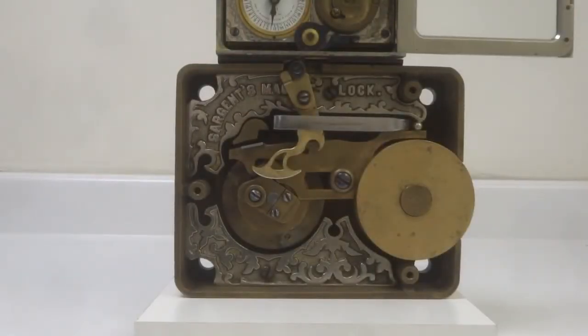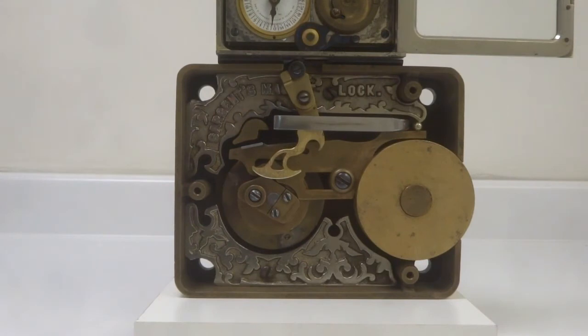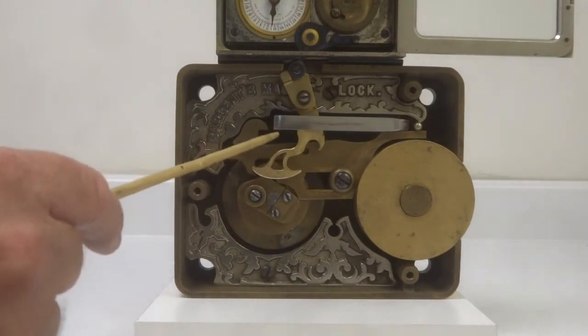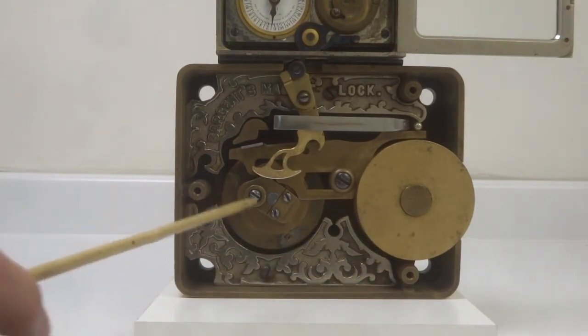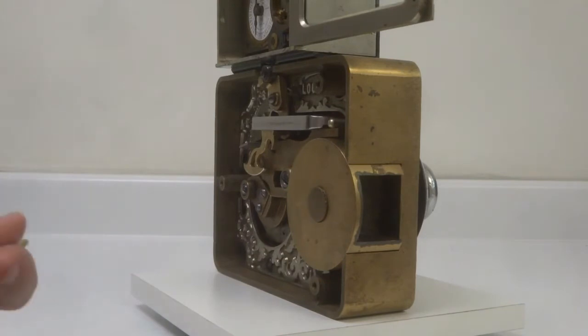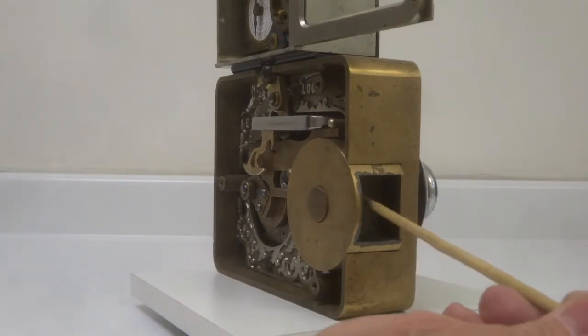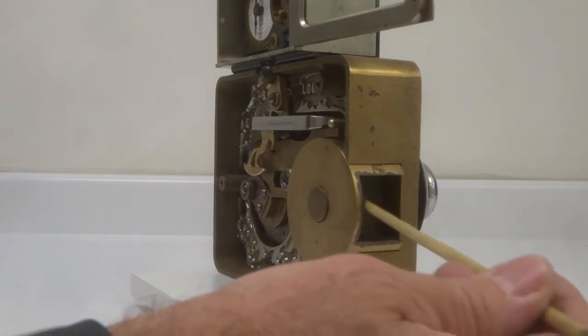Focusing now on the James Sargent number two combination lock: this lock contained a very important innovation, which is this part here called the roller bolt. What the roller bolt did was separate from the fence and the tumblers any interaction between the bolt work and the combination lock. Right now the lock is unlocked, so the bolt work could slide in and allow the combination to open the vault.